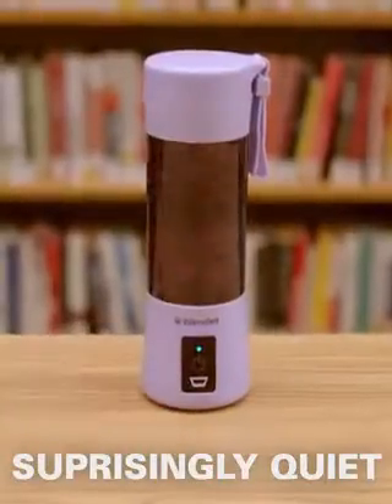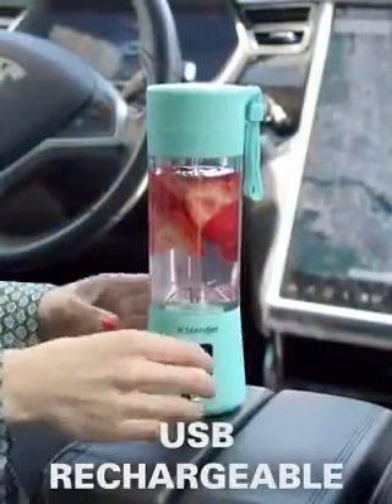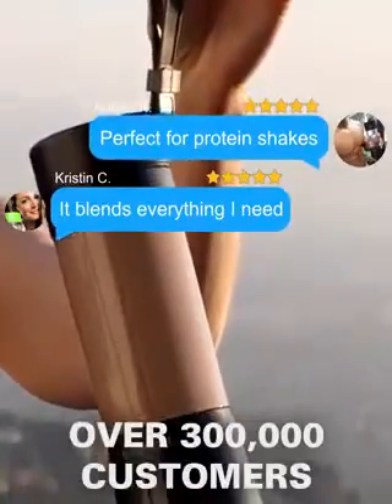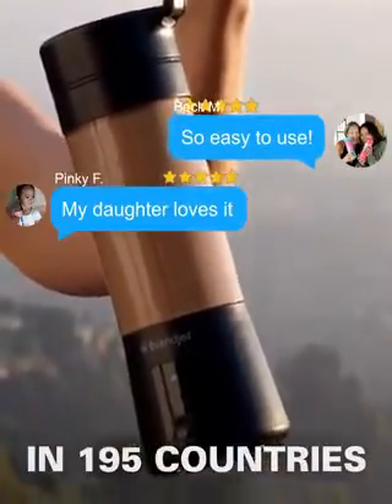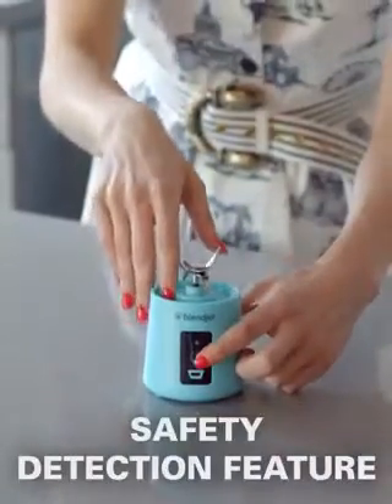BlendJet is surprisingly quiet and USB rechargeable. BlendJet has over 3,000 five-star reviews from over 300,000 customers in 195 countries, and a safety detection feature that prevents accidental activation when the jar is off.